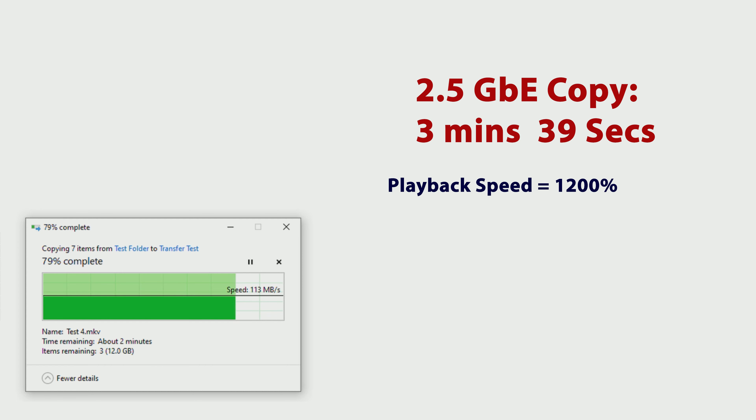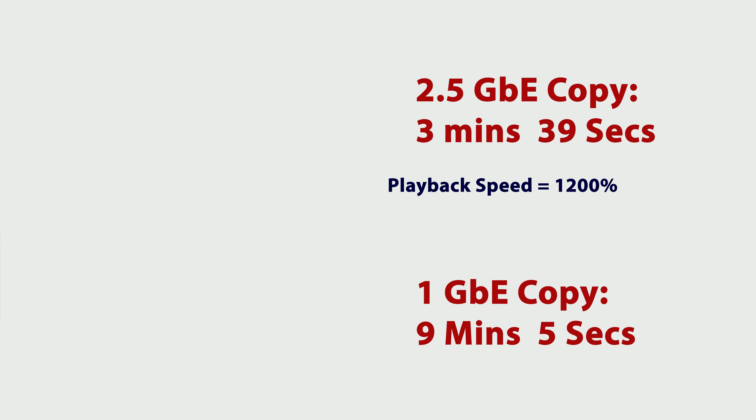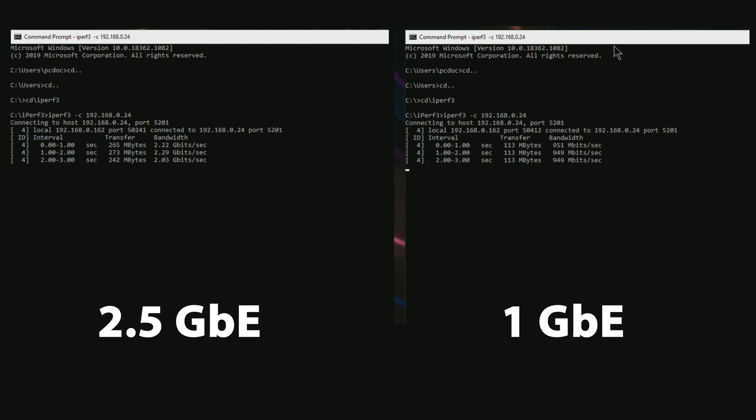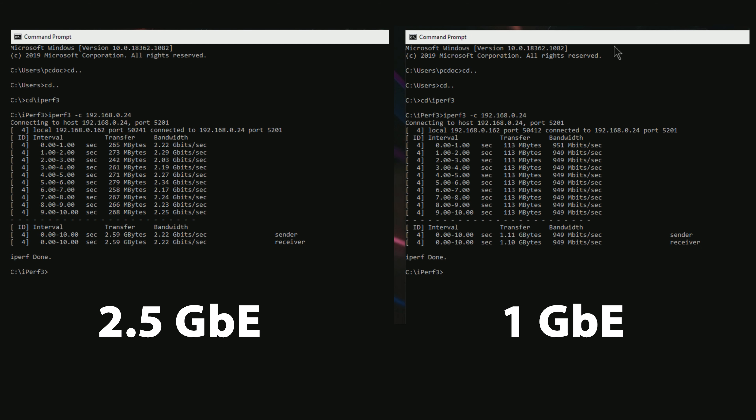As you can see from the testing, the performance of this switch is fantastic. It's carving through the file copy at a full 2.5 times faster, without any problems, hesitations, or fluctuations of any kind. Looking at the iPerf results, again we're seeing a huge gain in performance out of this low-cost switch. Based on the test results, this switch performs as advertised and, in my opinion, really changes the landscape.